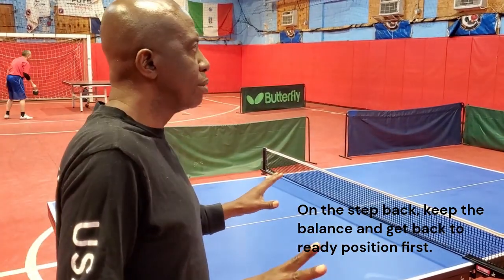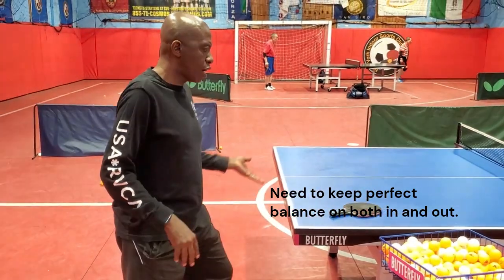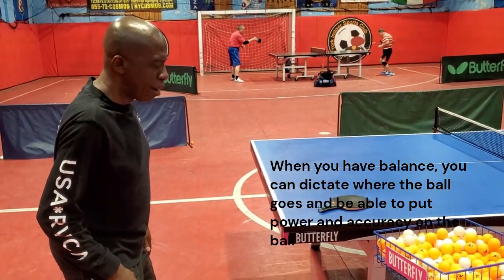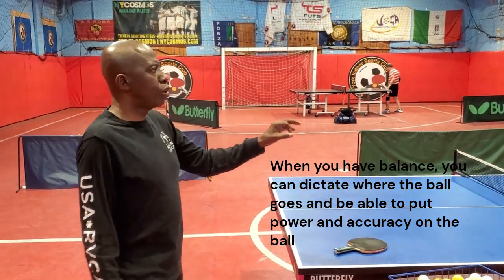His balance is supposed to be good in and out. So when he comes in, he has to get perfect balance. When he comes out, he needs perfect balance also. If he comes in and doesn't get perfect balance, the ball doesn't go where he wants it to go. When he comes back and he's not balanced, then he kind of misses the ball. So we need balance on both fronts — in and out.